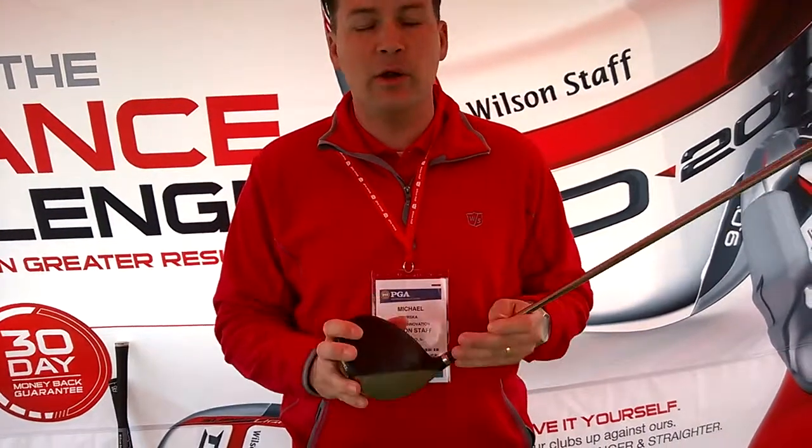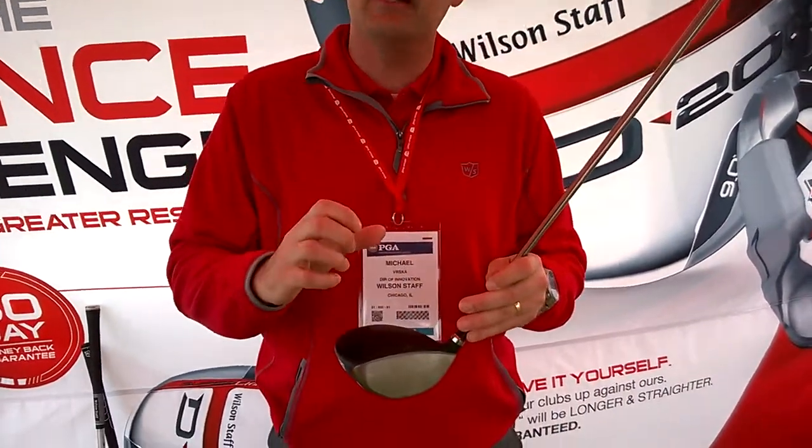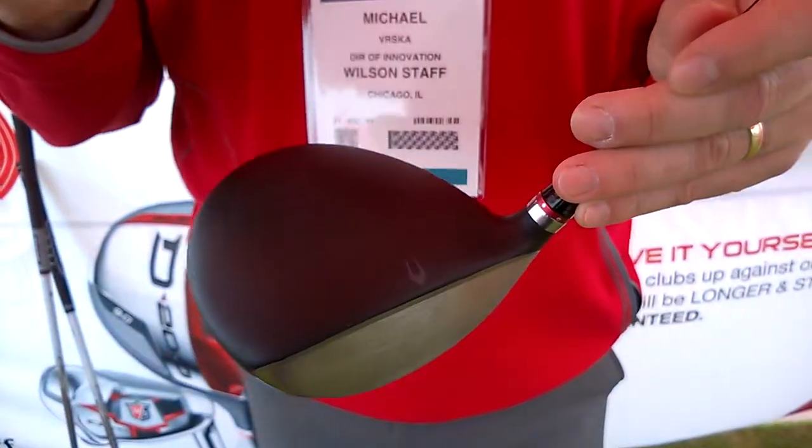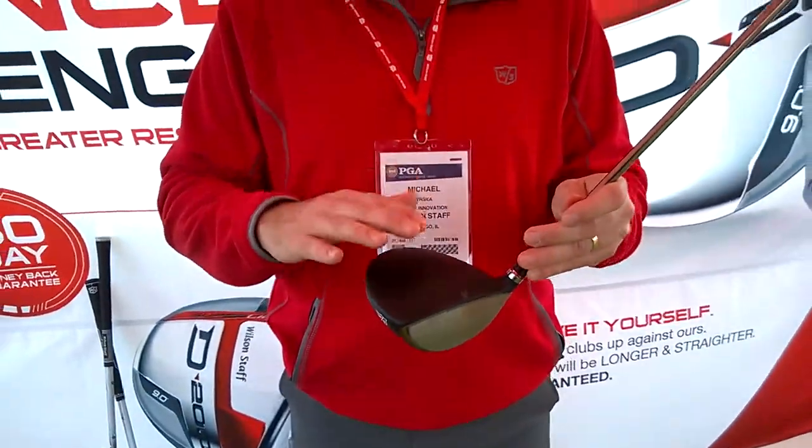A new chemically etched crown — we've actually thinned certain areas and thickened others to really get that great sound. A lot of weight removed out of there. A new frosted crown, a matte black really cool frosted crown. Elements chrome shaft, 44 grams from UST Mamiya, and then the GolfBrite grip at 25 grams.